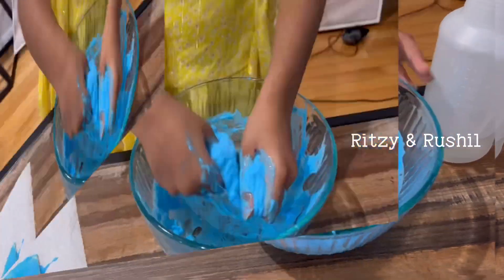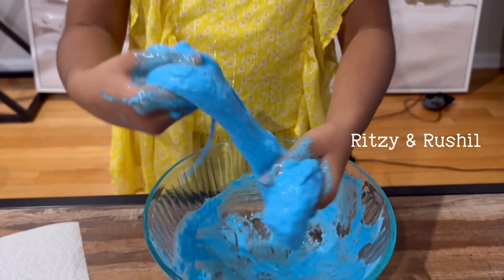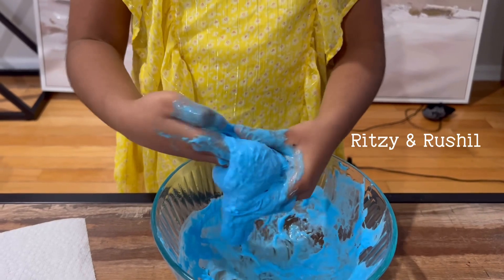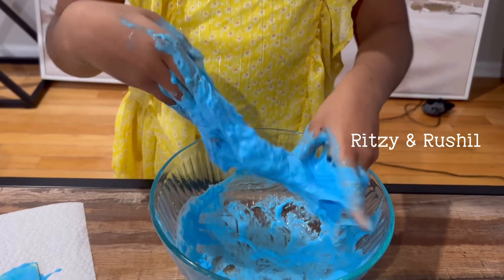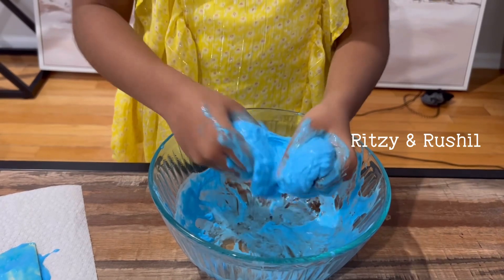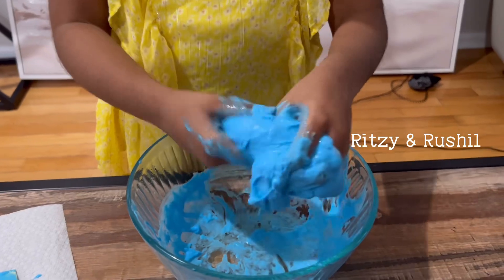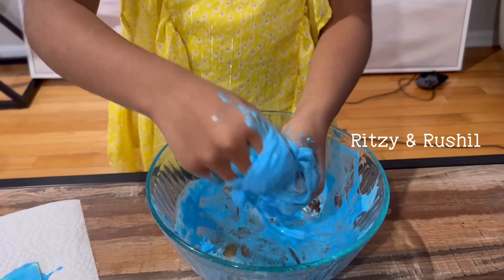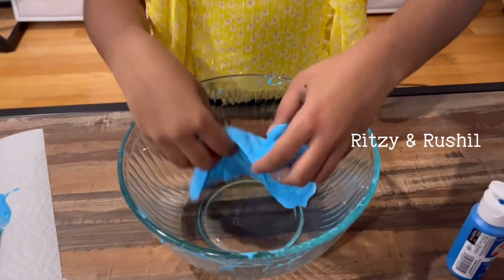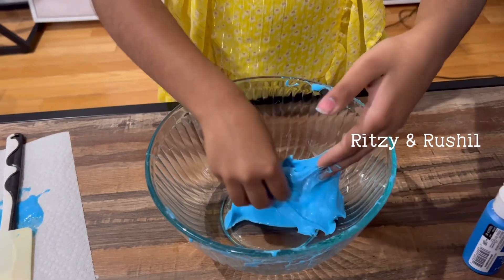Now's the time we work with our hands. We're gonna work it out with the hands. Just mix it a bit more — the texture is like slime now.